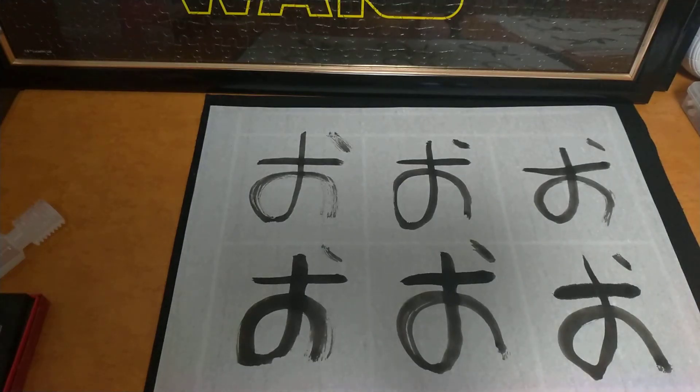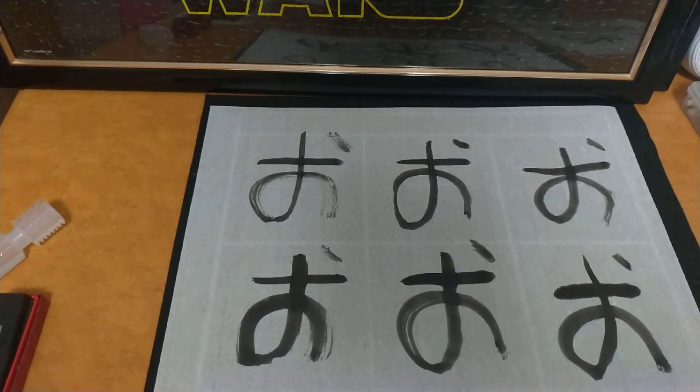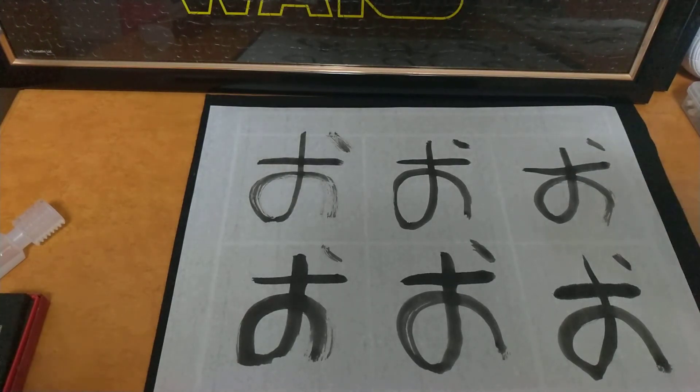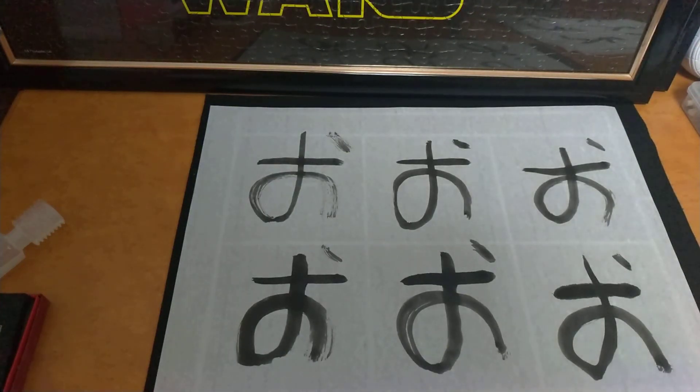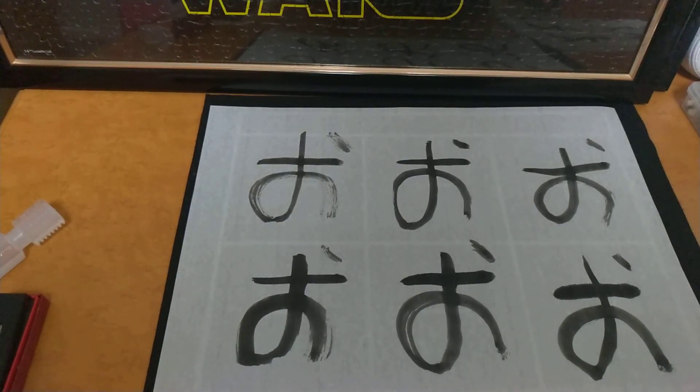Alright, so that is A-I-U-E-O, and that is the beginning basis for learning hiragana. Next time we'll be focusing on more of the hiragana — next we'll be doing, what is it, Ka-Ki-Ku-Ke-Ko, I think. So stay tuned for the next video. Thanks for watching, I really appreciate it, and I'll catch you next time. Peace.